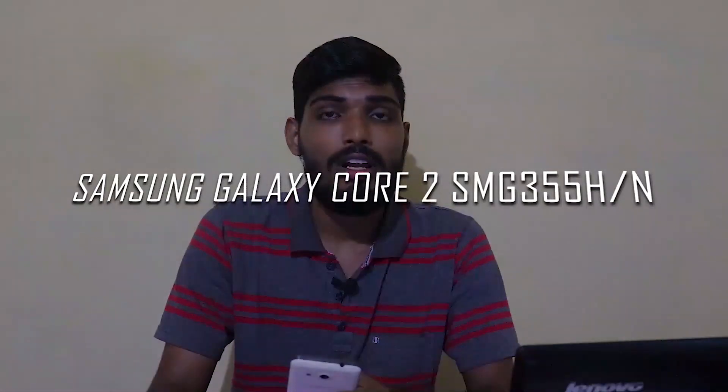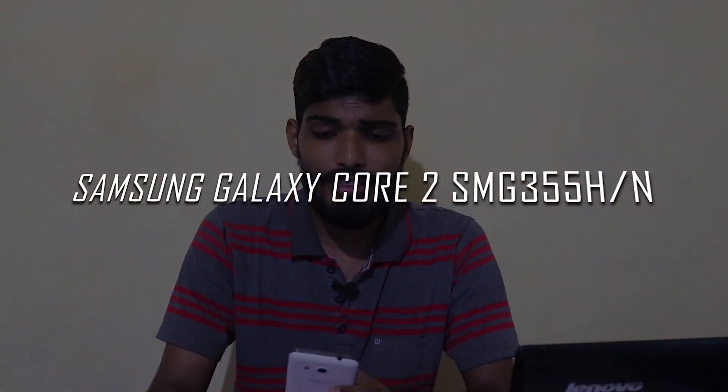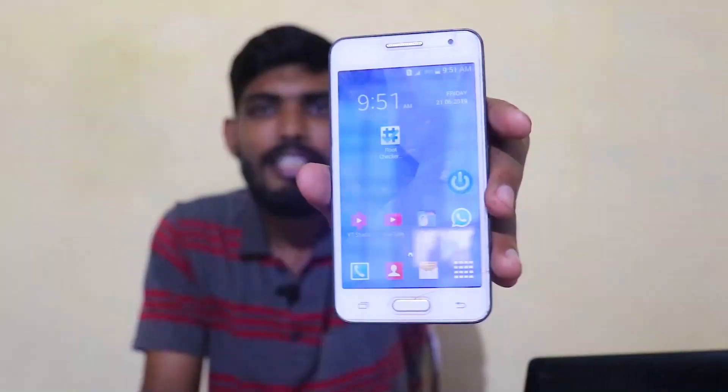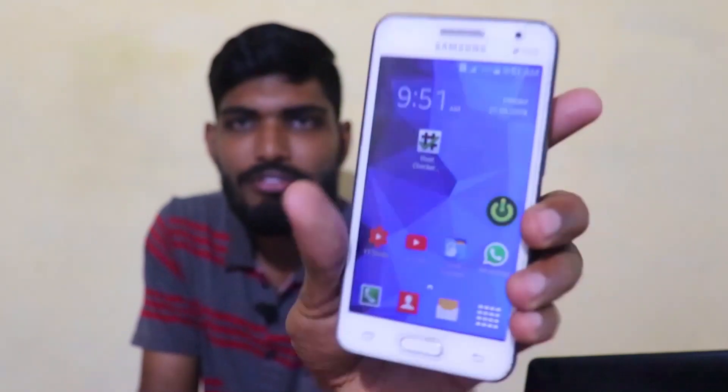Hello friends, welcome back to my channel. My name is Roshan, and in this video I'm going to show you how to root your Samsung Galaxy Core 2. The model number is SMG355H, and I'm using Android 4.4.2. This is the device — I'll show you the back and front. It's a very simple method and you don't require a PC.